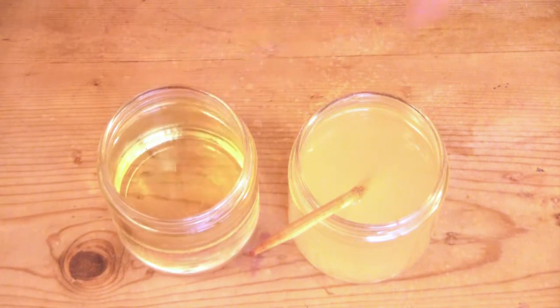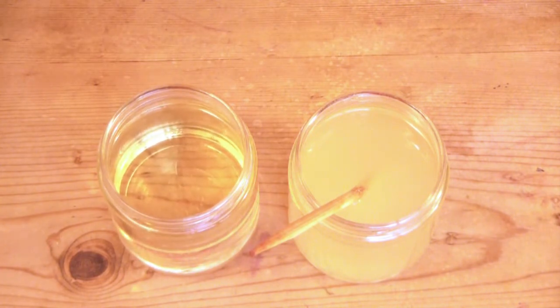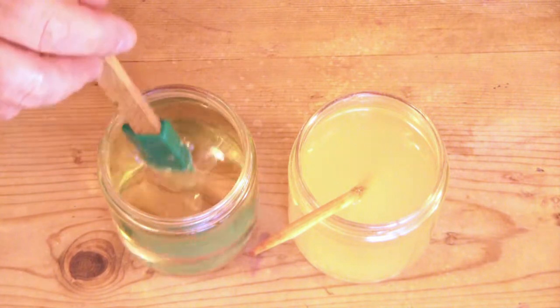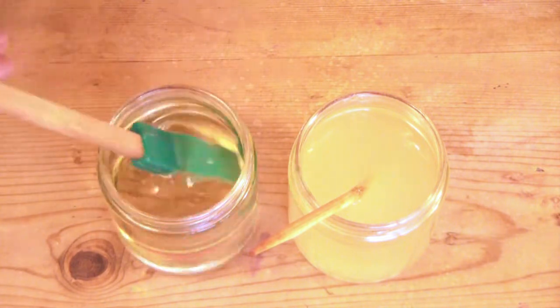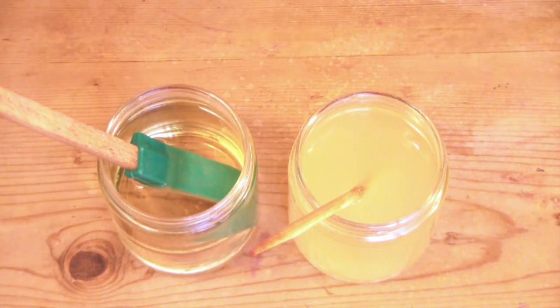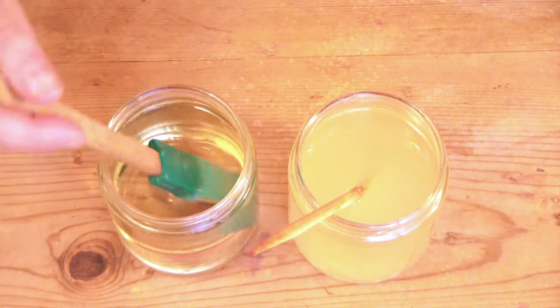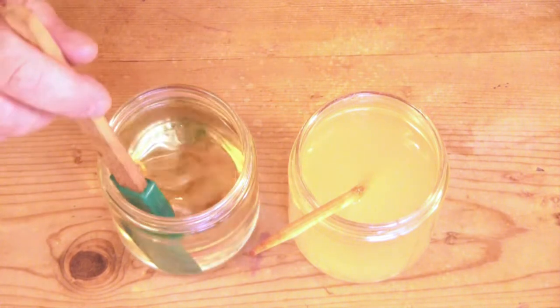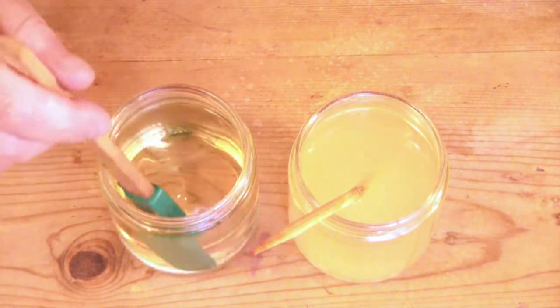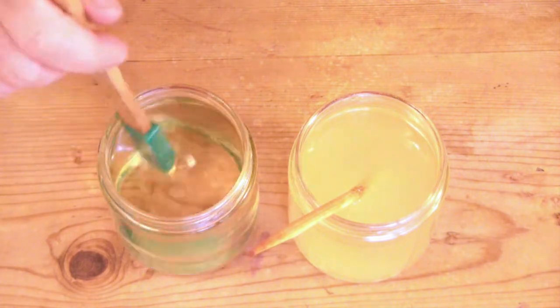So this is actually only after about three hours. I just wanted to show you that the menthol is completely dissolved. It's completely dissolved. I've actually added more oil to each of these because they would have been so super concentrated — it would have been difficult to measure and use. So I just added more oil and redid my measurements and calculations so I know how much to use.